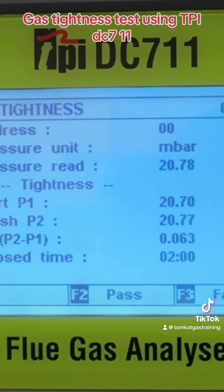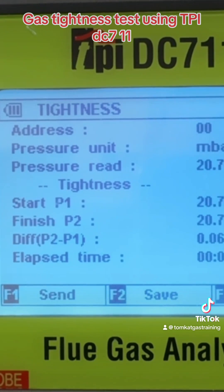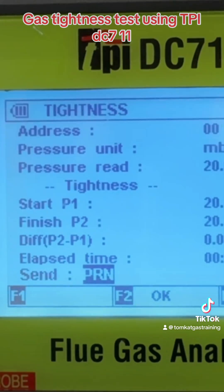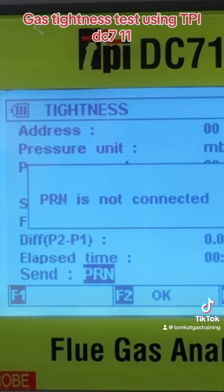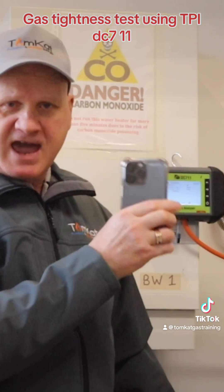Our two minutes are up — you can see we went from 20.7 to 20.77, so we had a slight increase and it's passed after the two minutes. We press F2 again. Now you can see we can save it by pressing F2 or send it to the printer by pressing F1. Let's send it to a printer — press F1 — and we press F2 again to confirm okay, but there's no printer connected. That's using the unit itself. Let's have a go now using the app on my smartphone.